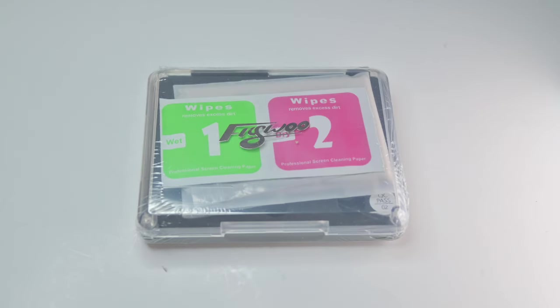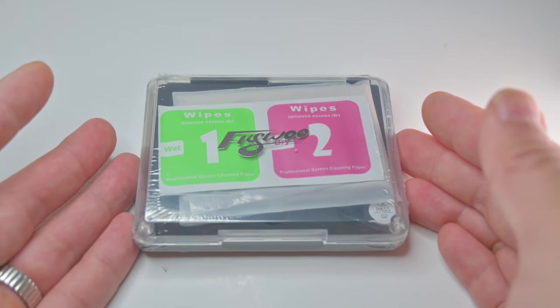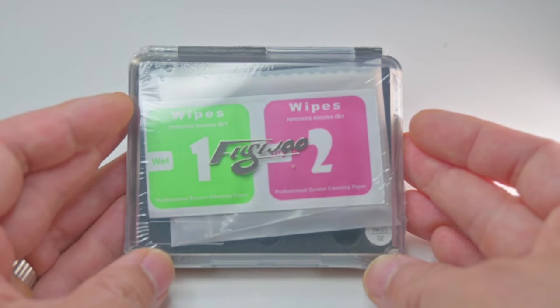Check it out, guys. Flywoo ND filters just came to my door. Can't wait to try these. Supposedly it's like a full kit of ND filters. I actually didn't really do any research on them at all. Flywoo was kind enough to send these to me to test out.